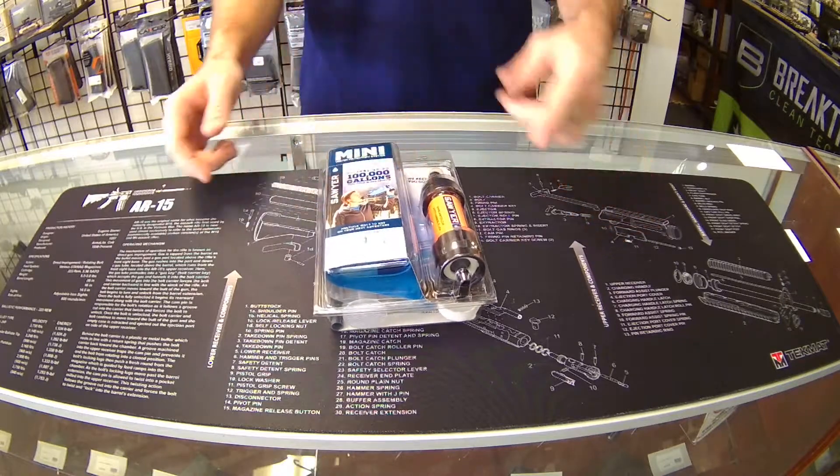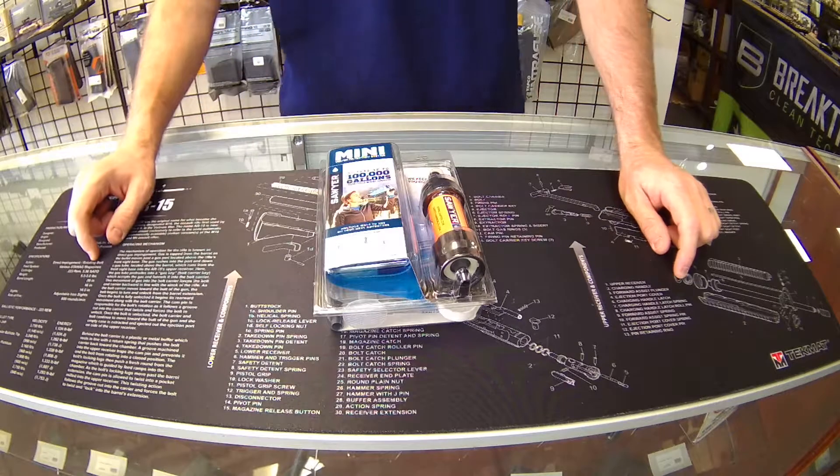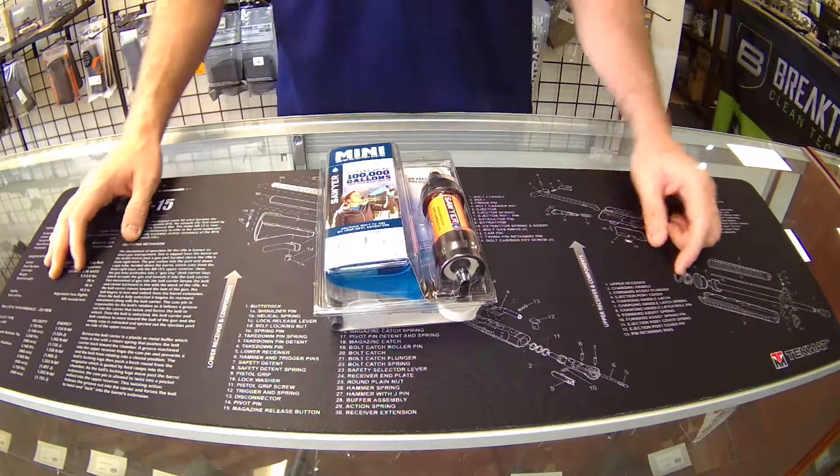It comes with the filter, a flush plunger, and a straw. This is the Sawyer Mini in orange — the 100,000 gallon water filter. We have these in the store today.